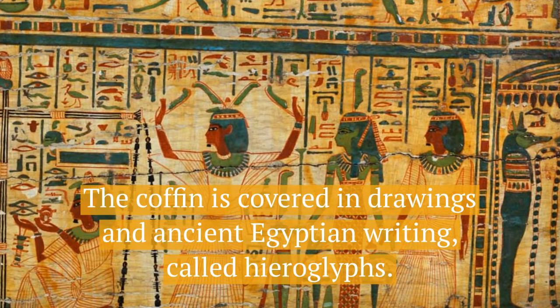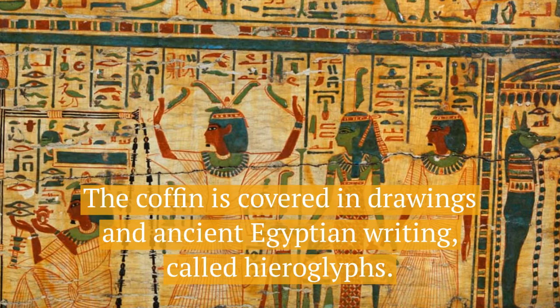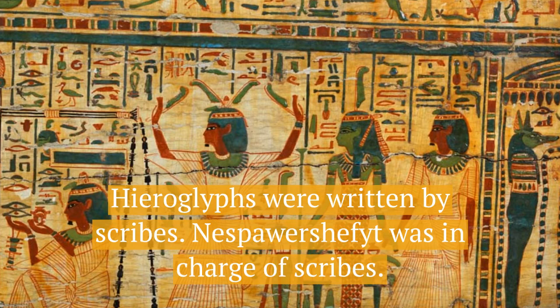The coffin is covered in drawings and ancient Egyptian writing called hieroglyphs. Hieroglyphs were written by scribes, and Nes Parashefet was in charge of scribes, so it's not a surprise his coffin was so fancy.